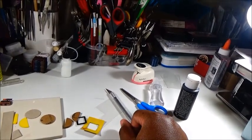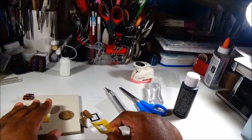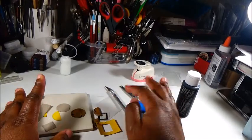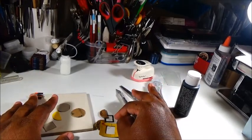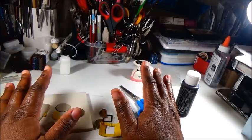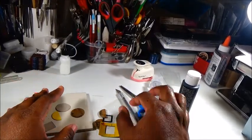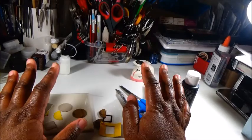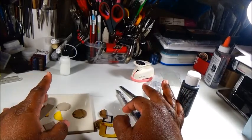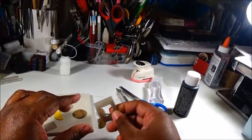Hey everybody, welcome to another edition of Today's Special Minis. Today I am coming to you with a process video. I'm not sure if I'll be able to film all of this, but today I'll definitely film in stages. I am working on making a miniature bread machine or bread maker. I made one before but I'm redoing it because I think I can do a little bit better.